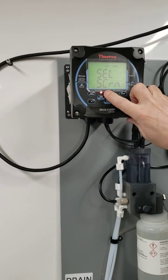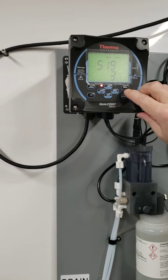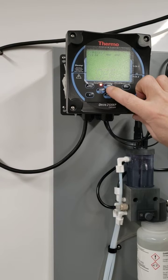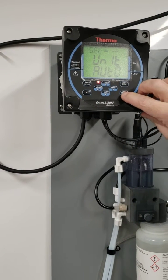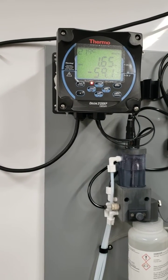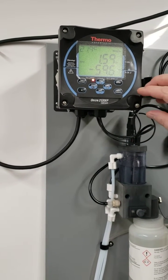So you press setup and then you go to measure, press enter. Three decimal places, that's fine. So show millivolts — it's set to off — turn that on. Press enter. And you'll see the millivolts is here. This is very good when you're doing diagnostic work on the analyzer and just to know what's going on with the electrode pair.